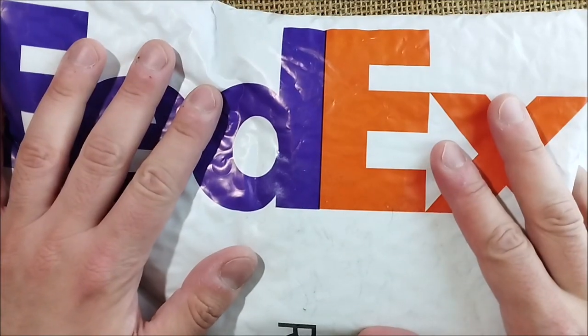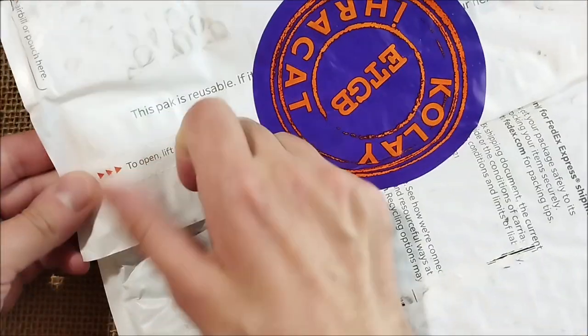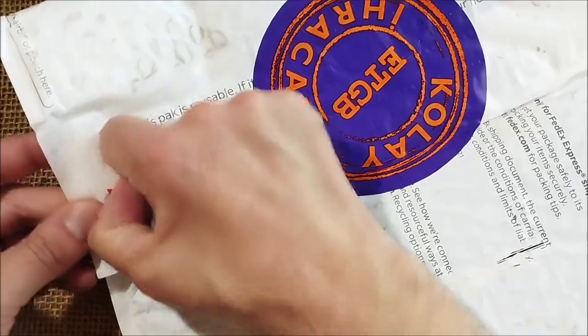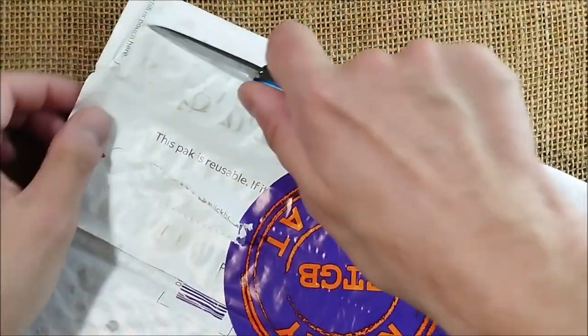I'm trying to make some of my unboxing videos shorter, so maybe I can open this like this. Let me see — no, because of this tag. Okay, let's cut it.